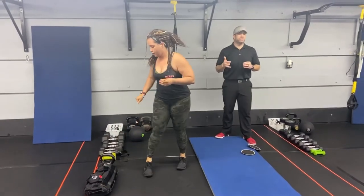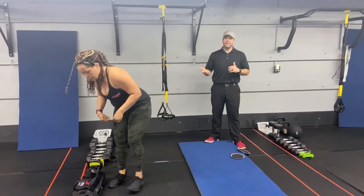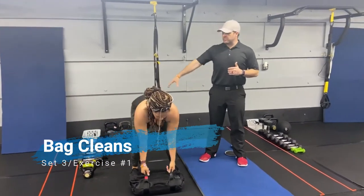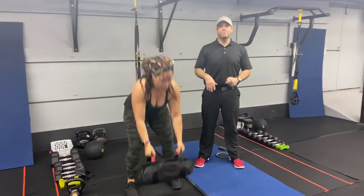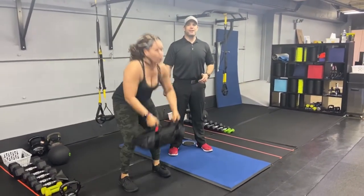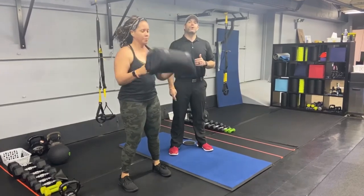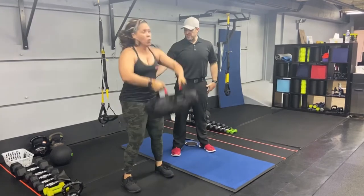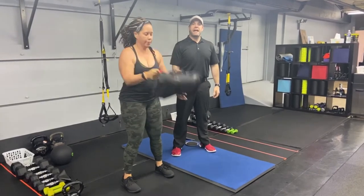Our third group of exercises, we're going to start with our sandbags — we're going to work the sandbag clean. Chest up, arch in the lower back. Use those hips to hike that bag up off the floor, over those hands, onto the lower biceps. Push that air out as you drive that bag up. Squeeze those knees nice and tight at the top.